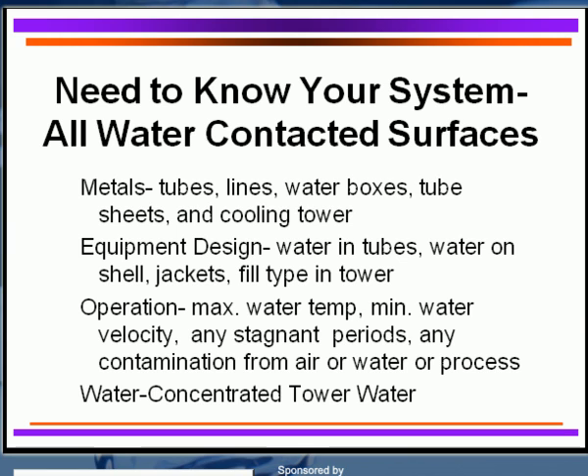Equipment design is important. It's much more desirable to have water going through the tubes rather than on the shell side, where you get accumulation of deposits. You need to know what type of flow you have. You may have very stagnant or low-flow conditions, which are tough to treat. You need to know the type of flow in your cooling tower — remember, film fill versus splash fill. Film fill can foul even if you can't see it; it may internalize.